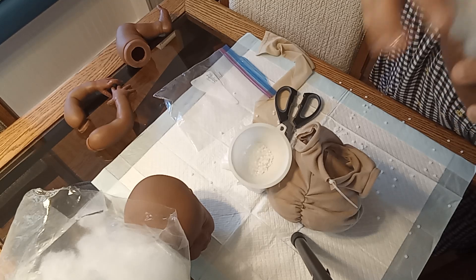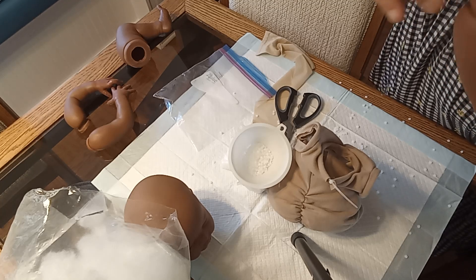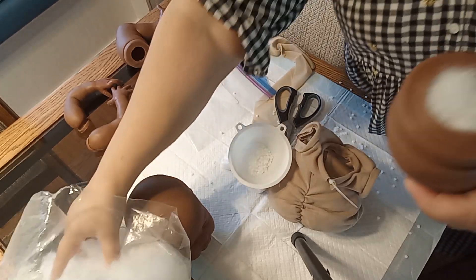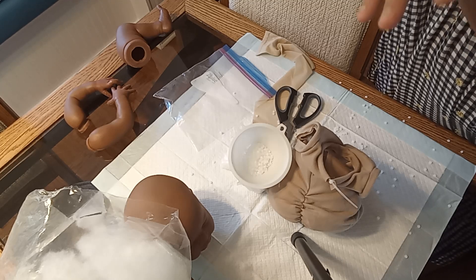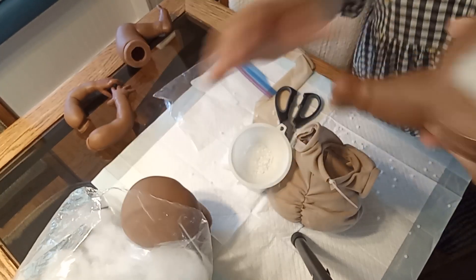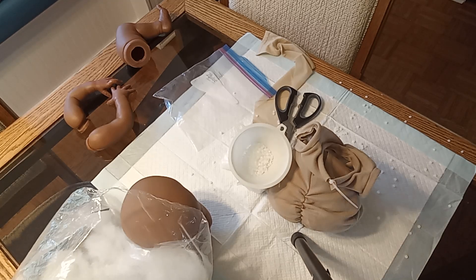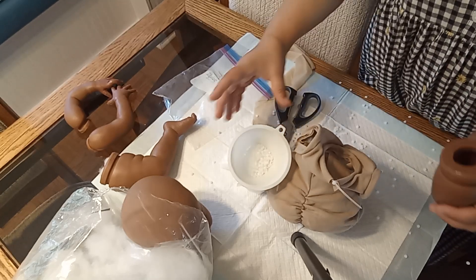Weight is such an individual thing, but I like my babies on the heavier side. I like them to feel a realistic weight. When I got my baby from Russia, she was weighted at five pounds, but the artist would weight her heavier on request, so I asked her to weight her to seven pounds because my lightest baby was seven-something. I'm packing the pellets in tight so they're not going anywhere, and look how nice that thigh looks — it's matted just beautifully.